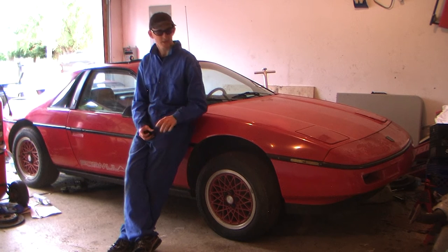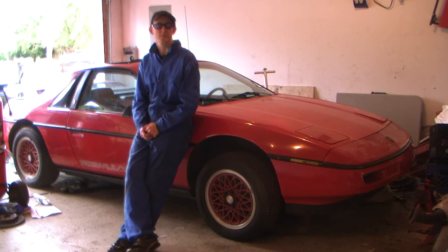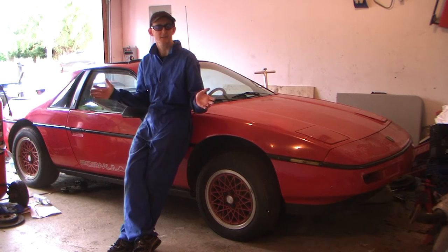So I'm going to go ahead and service these, and show you the steps I take to change the brake pads, rotors, and brake lines. I hope you find this video useful, and let's get started.